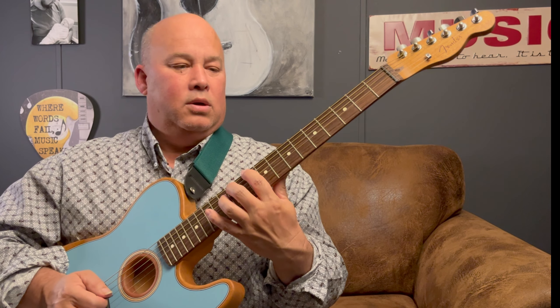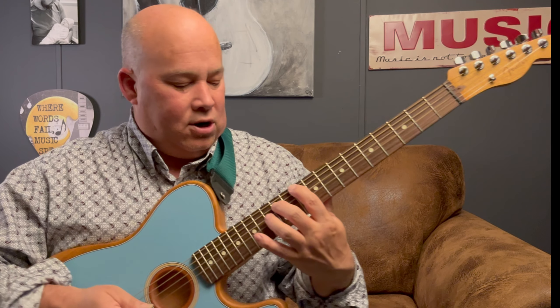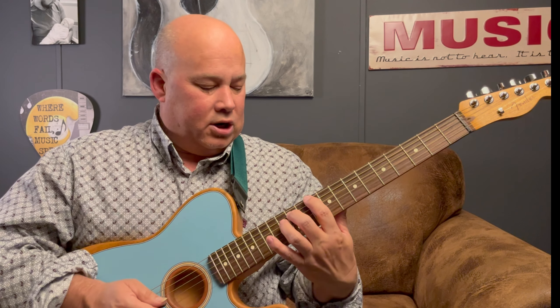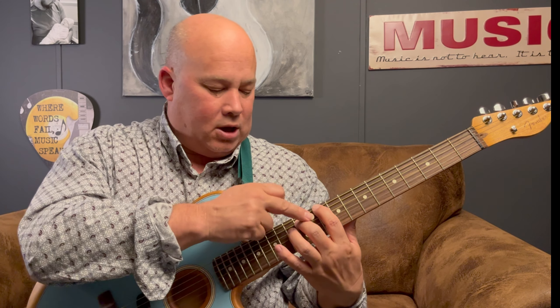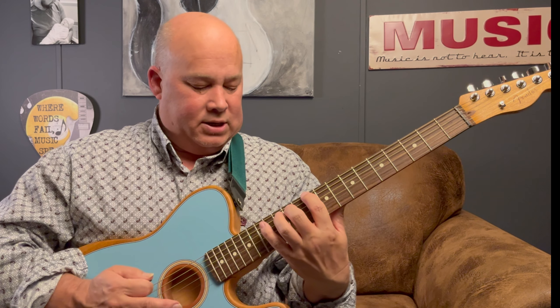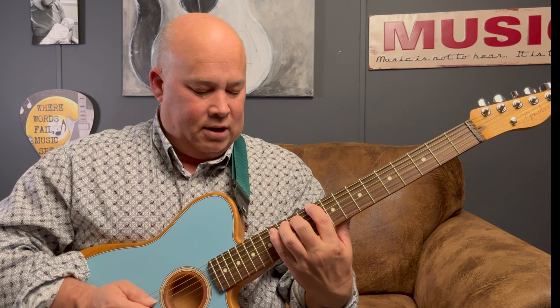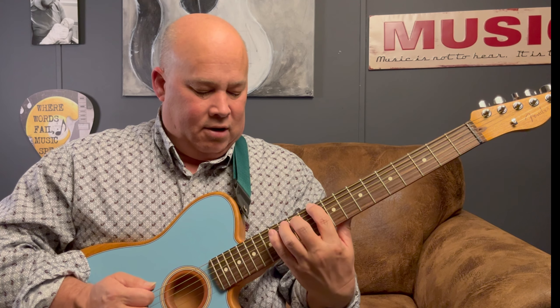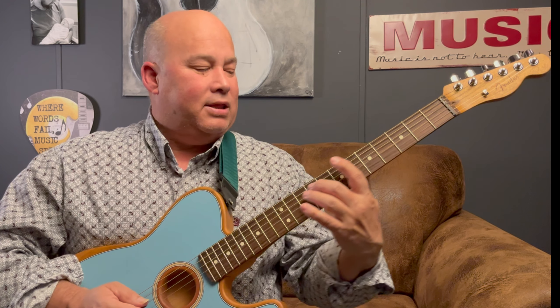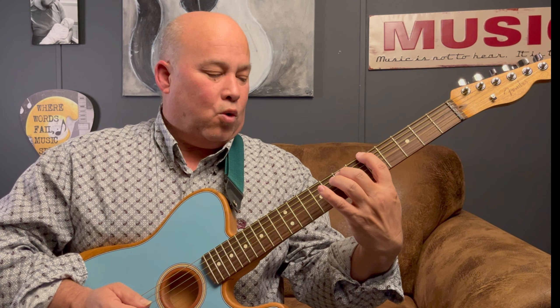When you get to this D, you're going to use the same pattern. Remember, we're not going to call this one out — it's going to be your ten, fourteen, fifteen. So ten, fourteen, fifteen, fourteen. Ten, fourteen, fifteen, fourteen. Now we're going back to the fifth — the A chord.